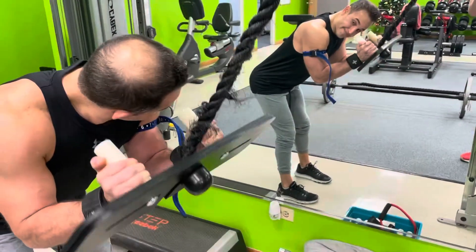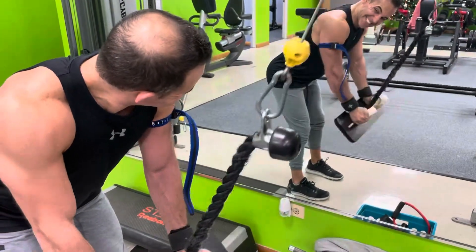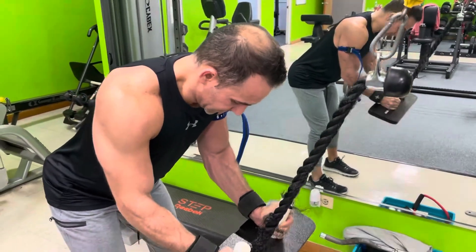We're experimenting with the restriction occlusion strap, seeing if that left arm gets bigger at the end of the workout.